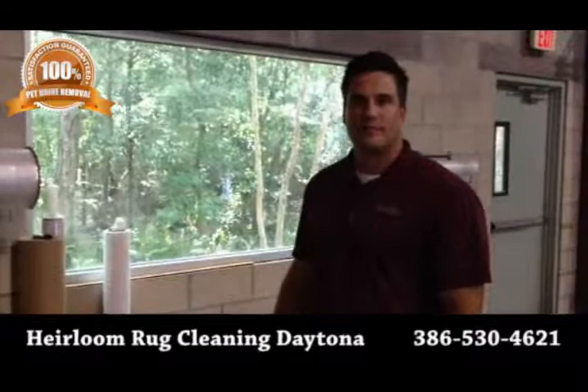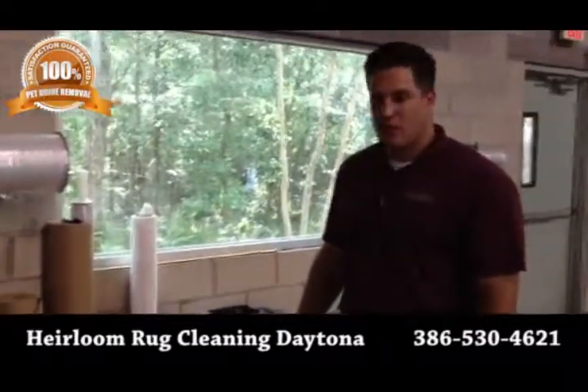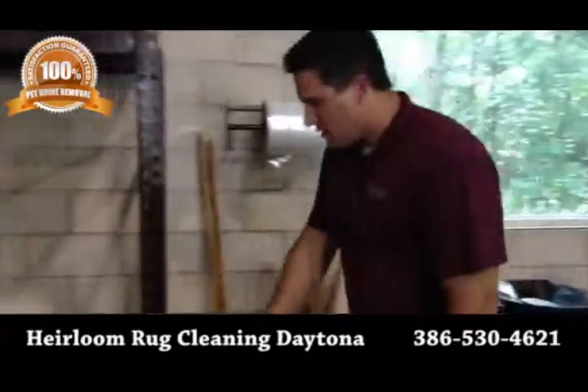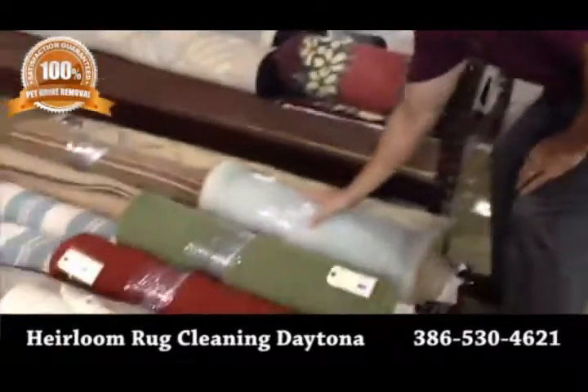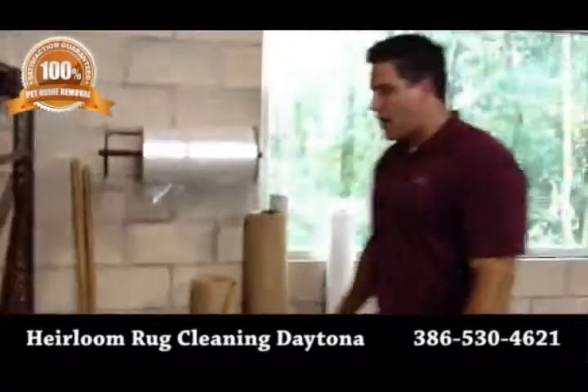Everything has now been done to the rug and it's ready to go. What we do is we wrap the rugs — we put the plastic wrap around them to keep them tight, we roll it up. We have several different options depending on the customer's preference.